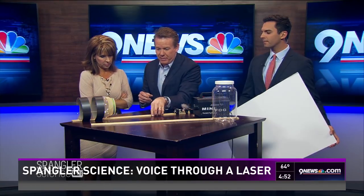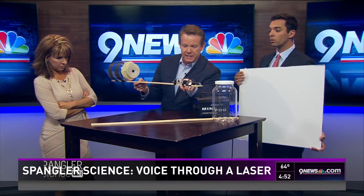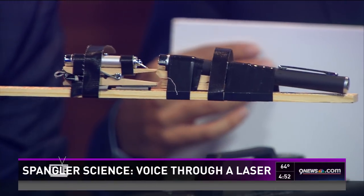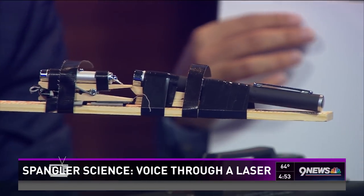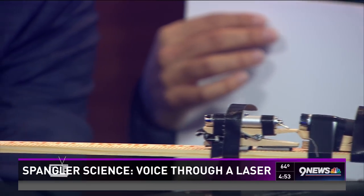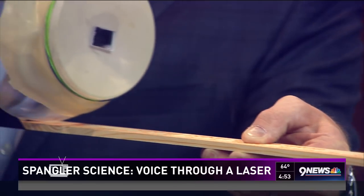Now here are the modifications I've made. I'll try to hold it still so you can see what's going on. I took a laser pen — there are laser pens hooked here. A green one and a red one, just for backup in case anything were to happen. So here are my little laser pens. Be careful not to shine those in your eyes. And then look what I did to modify this pickle jar.